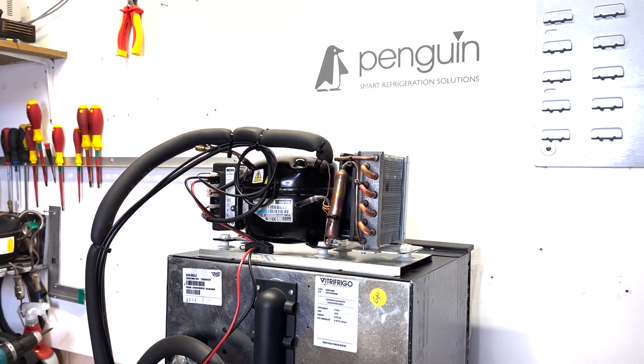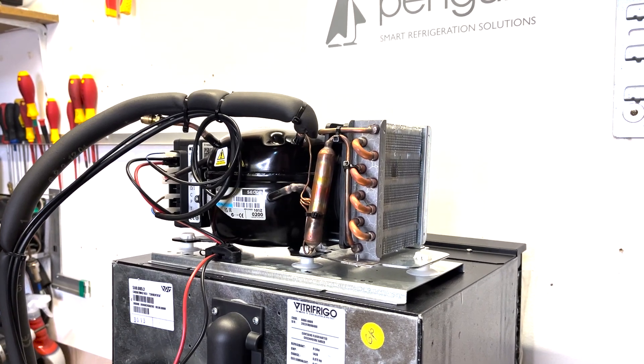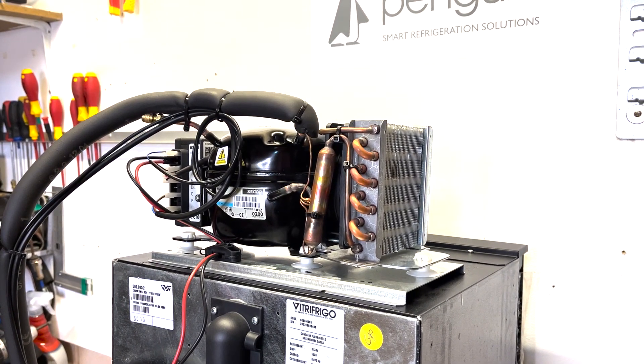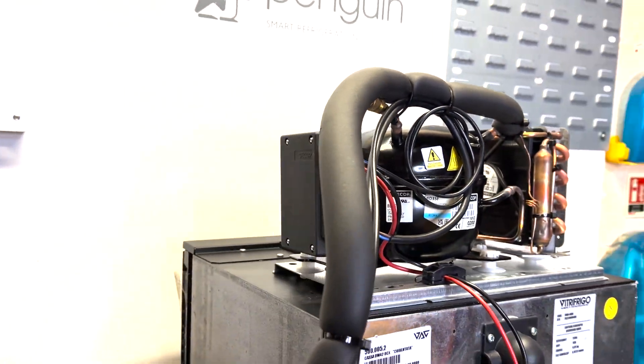Leave the thermostat bypassed for 20 minutes. If your fridge or freezer is now getting cold, remove the link-out wire and purchase a replacement thermostat. We will include a link in the description below.